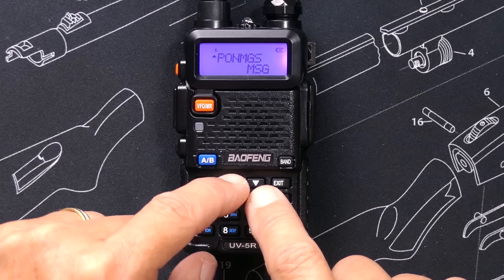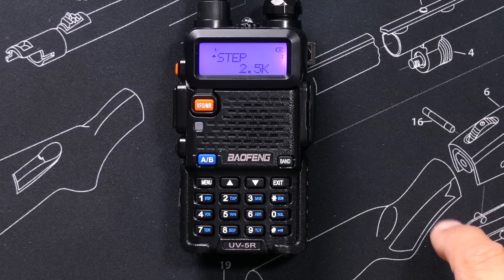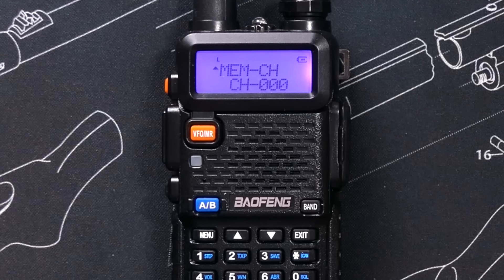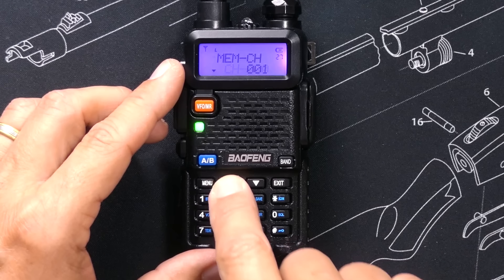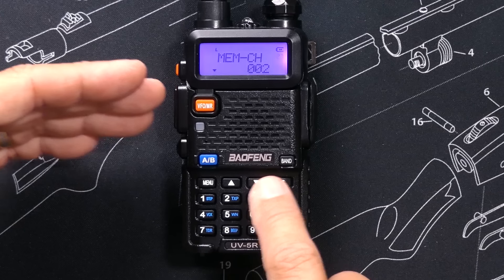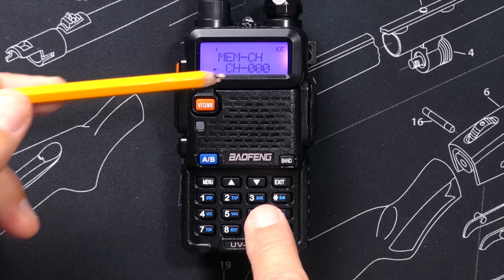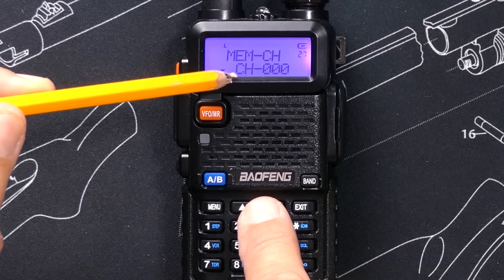I scroll through and find the memory channel option — which, because I have actually read the user manual, I know is menu item number 27. Now that I'm on menu option 27, I hit menu again to select the option and then scroll through the available channel slots to save this frequency. As I scroll through, I can see all the channels available. Channel 0 already has a 'CH' in front of it, which means it is already taken or in use.